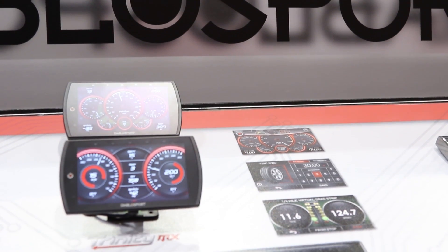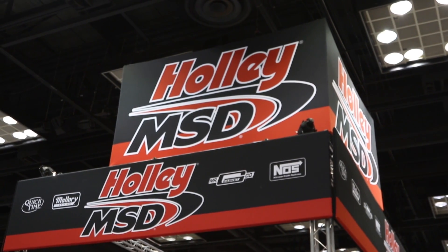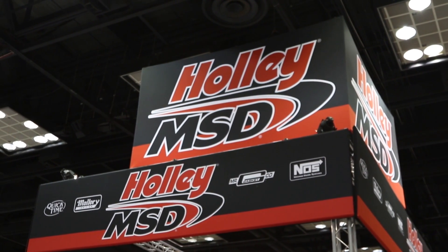We're excited about it. We've announced the December 31st ship date here at the end of 2017, so it's a good way to roll into 2018. The T2 is here at PRI. We're in the Holley MSD booth with Diablo Sport and we're really excited about launching it here in just a few weeks.